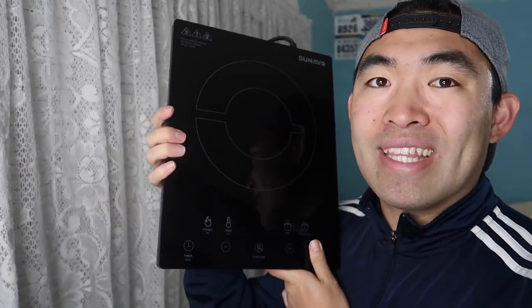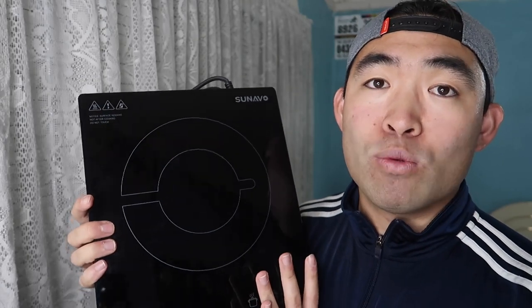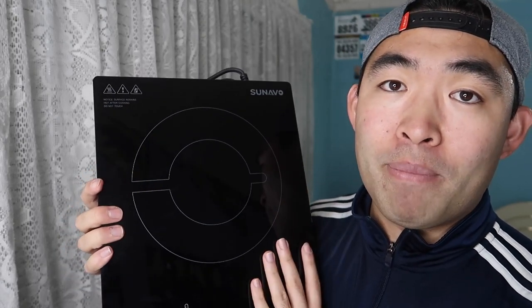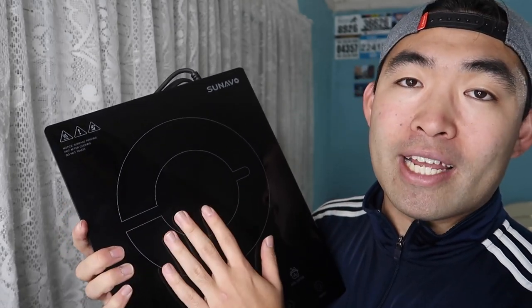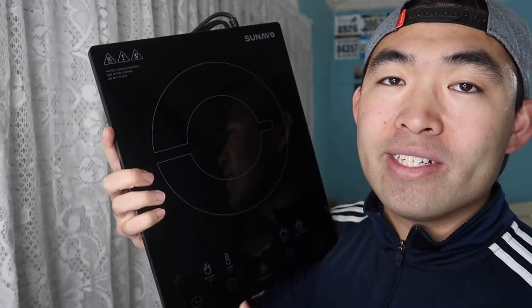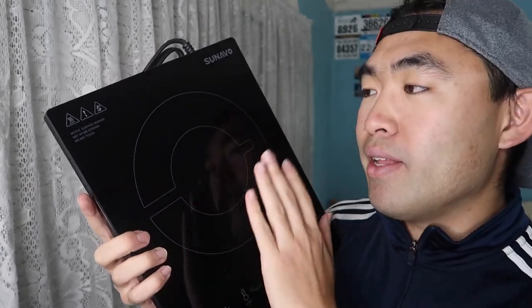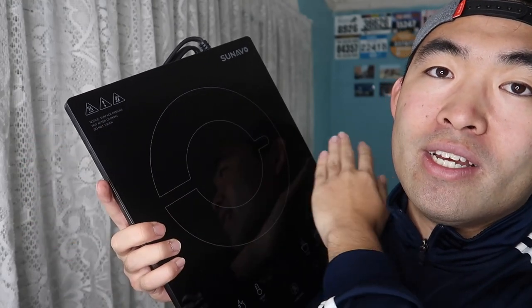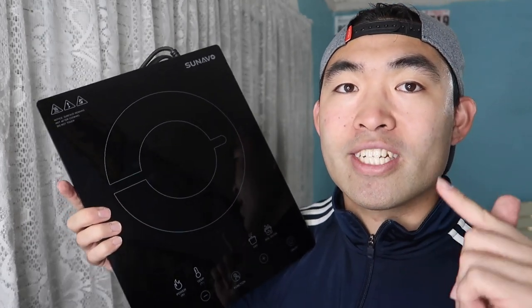Now that we did the unboxing and testing, let's answer the question of whether or not it's actually worth it. Honestly, I have to say this product is really really worth it, especially right now since it's winter season — perfect for making hot pot with friends or family without worrying about a gas stove. Cleaning a gas stove is much harder, and every time you finish using one of those gas containers you have to get a new one. Whereas this one, you just plug it into a wall outlet and start using it, and cleaning is so easy. But for those who don't want or need one, don't buy it and save your money for something else.